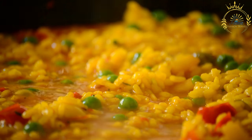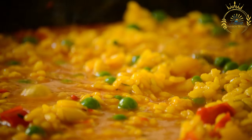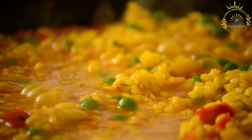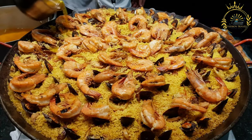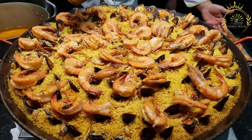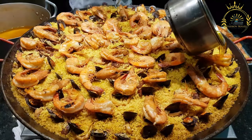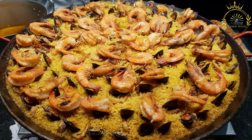For the rice: rinse under cold running water until the water runs clear, then drain well. Add the rice to the pot with the chicken and vegetables; stir to coat the rice with the flavorful mixture. Pour in the chicken broth, then add frozen peas, diced carrots, and sliced green olives if using. Stir to combine, bring to a boil, then reduce the heat to low. Cover and simmer for about 20 to 25 minutes, or until the rice is cooked and the liquid is absorbed. Let it sit covered for about 10 minutes, then fluff with a fork and sprinkle with chopped cilantro or parsley. Serve hot, garnished with additional olives and cilantro if desired.